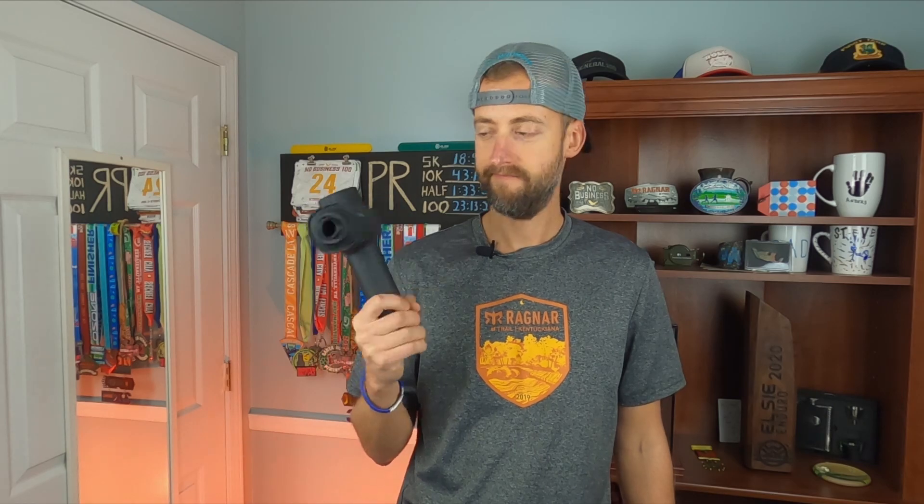Hey everybody, thanks for joining me today. Today I'm going to give you my full impressions on the MiBok 5 massage gun. Let's get to it.